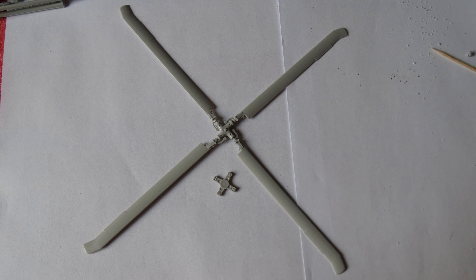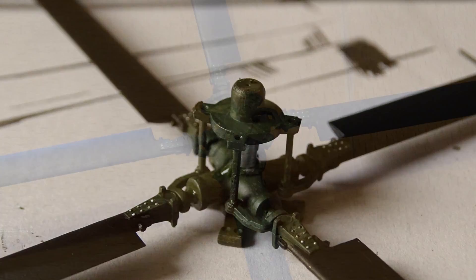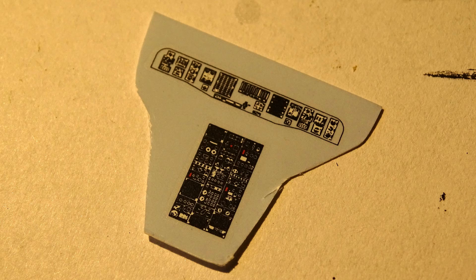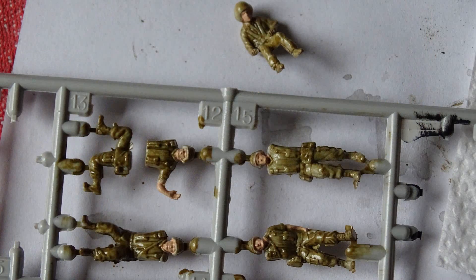The main rotor is actually pretty detailed but it wasn't that difficult to put together. After painting the main rotor and the tail rotor, I took the ground plate and started the cockpit with the decals, which are also pretty detailed. Then I started painting the soldiers and the crew.